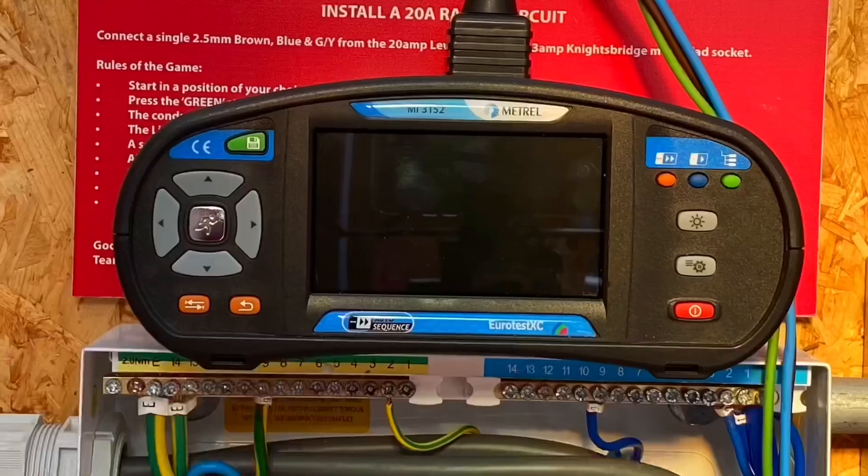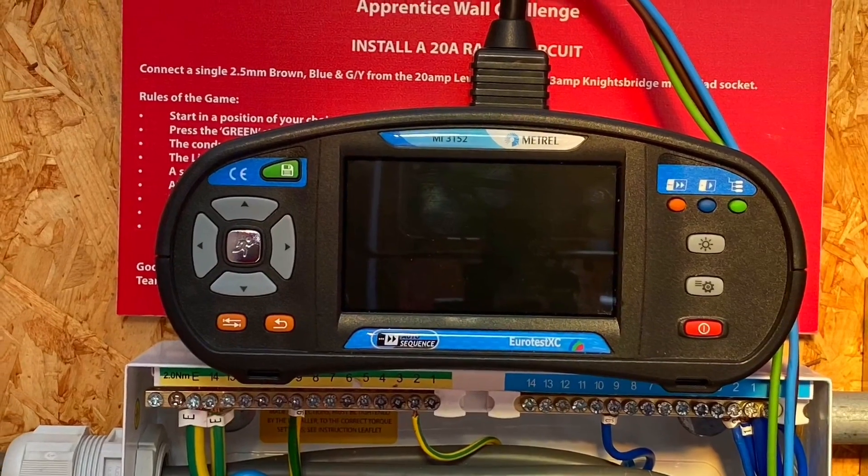We've looked at the Matrell 3152 before - we went through ten of its top features and we noticed that one of them was to check the varista element of an SPD. So we're going to bring the camera in, show the test taking place, and explain what some of those results actually mean.